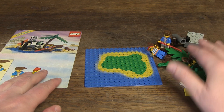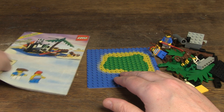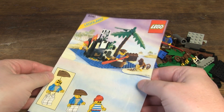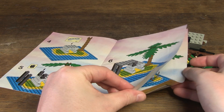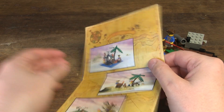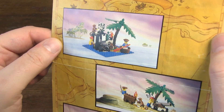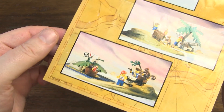Everything is here on the table and I'm going to build the set from scratch. It's great that I have the original manual — one of the reasons I couldn't pass it up, because a manual in good condition is hard to find. It's eight pages in a handy format with a nice layout in the pirate theme. There are also some alternative builds at the back.